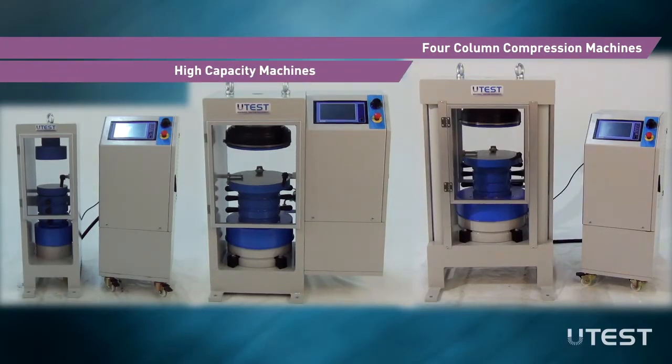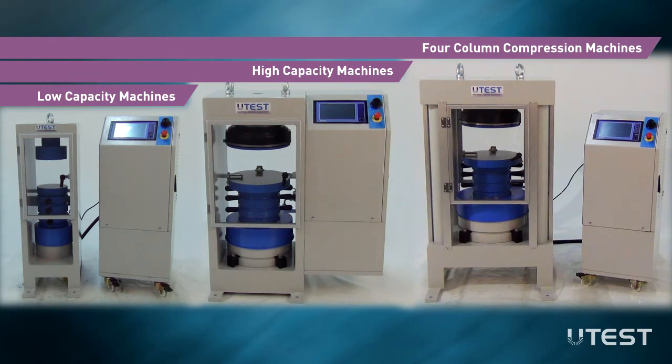Automatic compression machines are categorized under three groups: low capacity, high capacity, and four column frames.